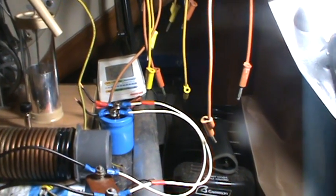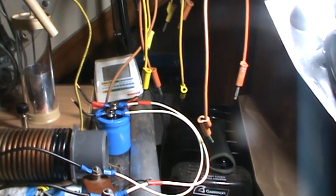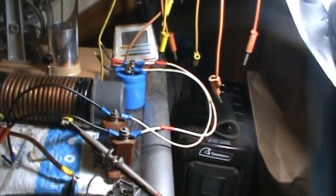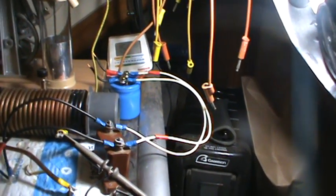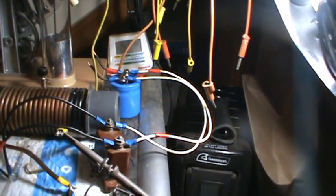I might try again after I recondition them. Because it almost looked like it was starting to show a little promise, but I'm talking millivolts — it was just charging up millivolts.